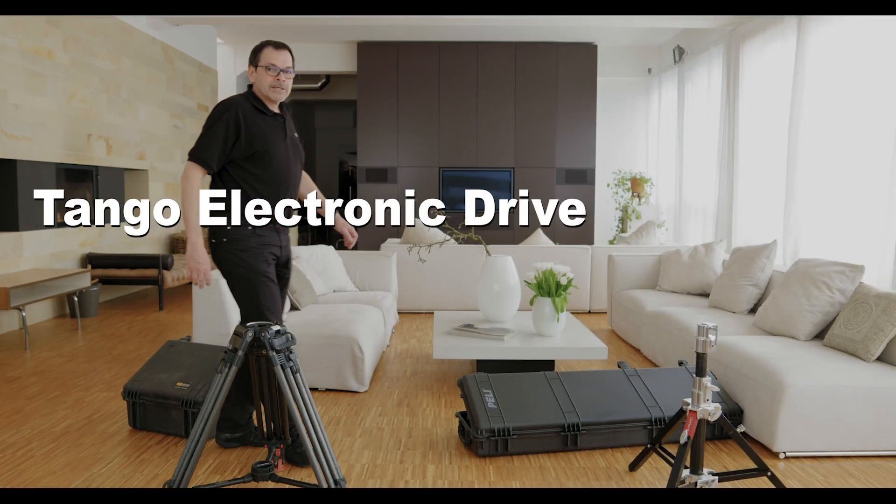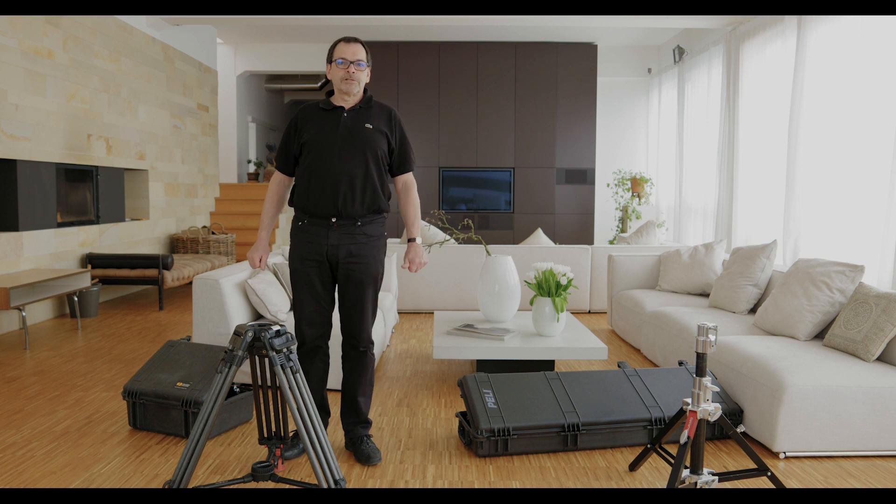We would like to introduce you to TED, the Tango Electronic Driver. We will show you the development of the electronic Tango's TED, its functions and the montage of the Tango Beam.